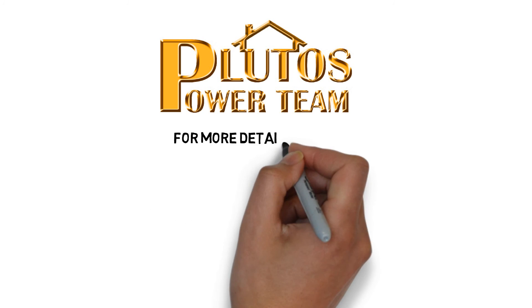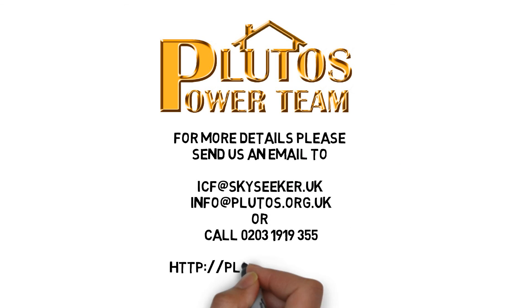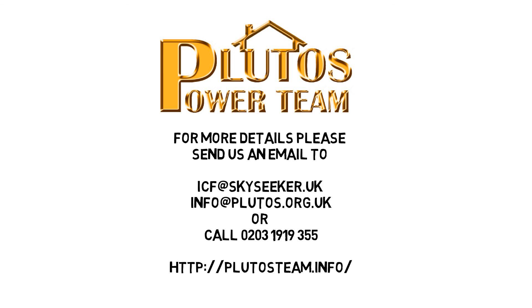If you want to know more about the product, please send us an email or call us on the number on screen. We'll see you next time.